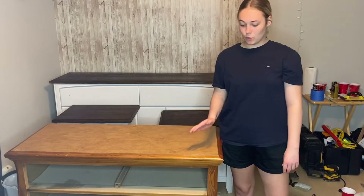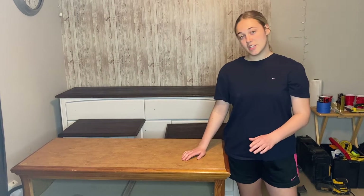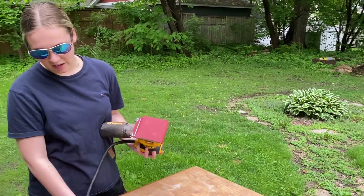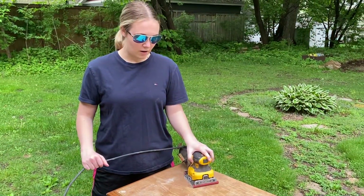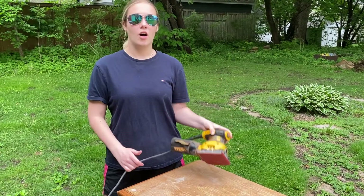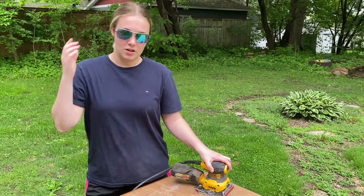We are back a couple hours later — the wood filler is all dry, so now we've got to take it outside and smooth it all down. We are just going to be doing a light scuff sand because we don't want to get this down to bare wood. I did decide to do an 80 grit just to kind of get this top off and really work on that wood filler. I'll go back with 120 to smooth everything out. Also, make sure that you're wearing some type of eyewear to protect your eyes.